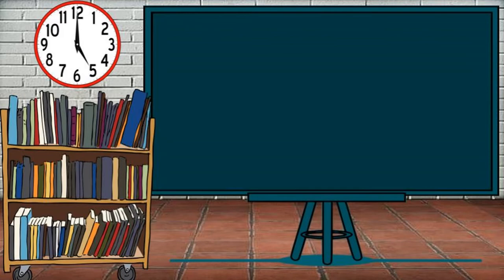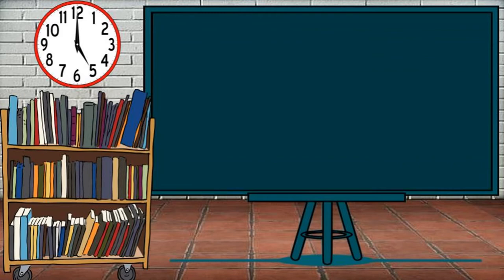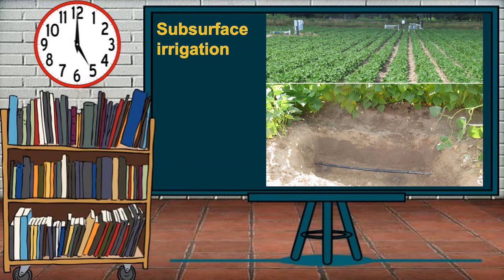The second irrigation system is surface irrigation, commonly used in the field, where water is applied on the surface of the soil by force or by flooding. Lastly, subsurface irrigation is done by laying tiles in the ground deep enough to avoid damage when plowing. In this type, water is allowed to flow into the main canal or ditches that are slightly higher than the laterals, and is administered to the whole field or garden.